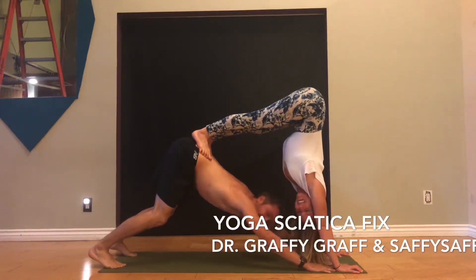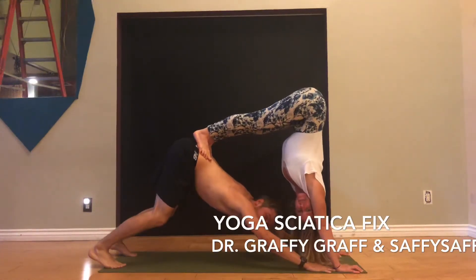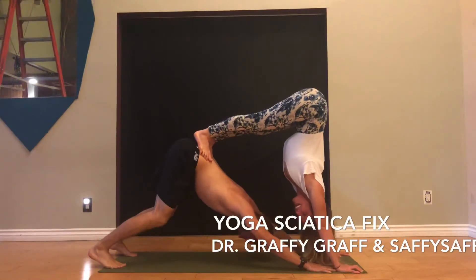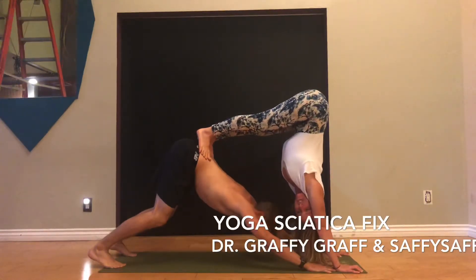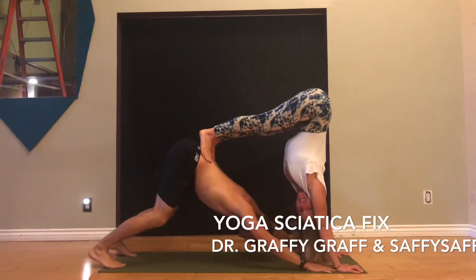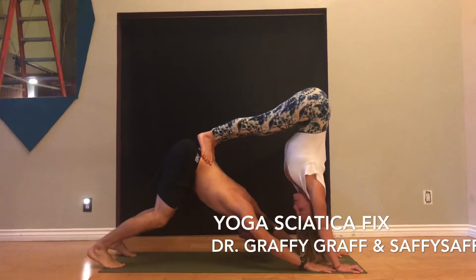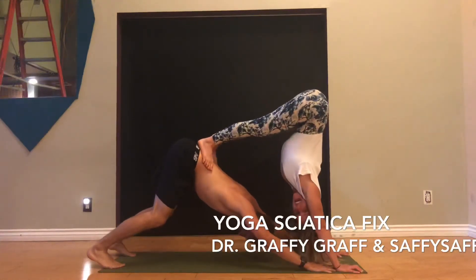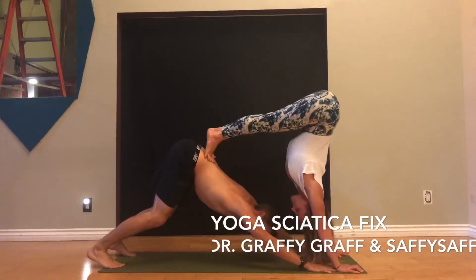Hello. Hi there. Welcome to our series on downward facing dog. I'm Saffron. And I'm Ratham. I'm one of the lead trainers at Sargasana, and he is a doctor of physical therapy and a yoga teacher. Today we're going to look at specifically sciatica as it applies to downward dog and ways to modify your practice if you have sciatica.